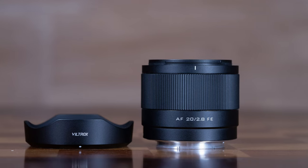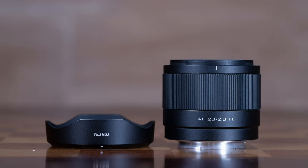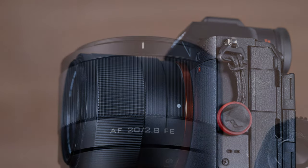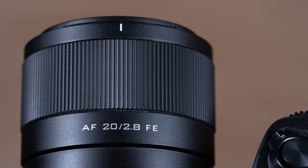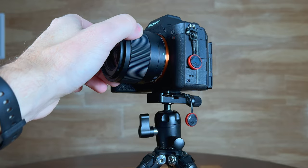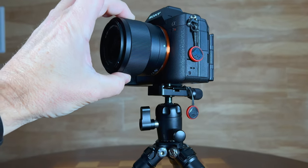Unlike some recent Viltrox lenses, this lens is essentially featureless on the barrel. The barrel itself is made out of polycarbonates or engineered plastics, but it doesn't feel cheap — they feel like quality plastics. The manual focus ring is the only thing on the lens barrel. There are no switches and no aperture ring. The manual focus ring, though ribbed and in plastic, actually has a substantial feeling with a nice damping or weight to it — firm enough to where it feels like you're focusing with precision.